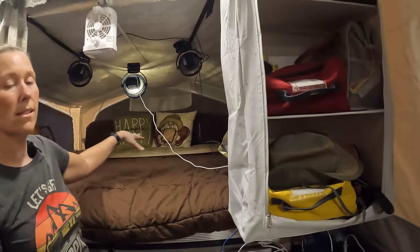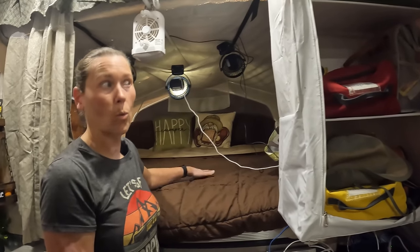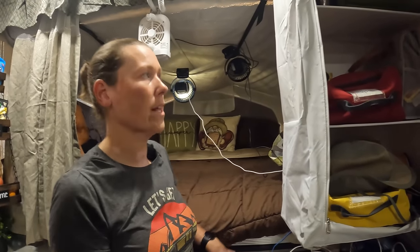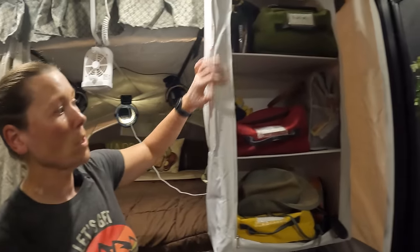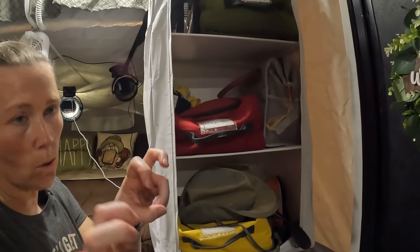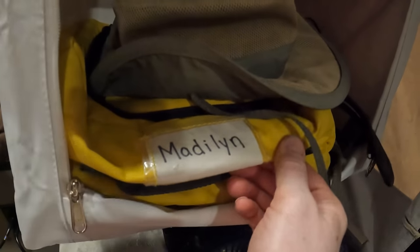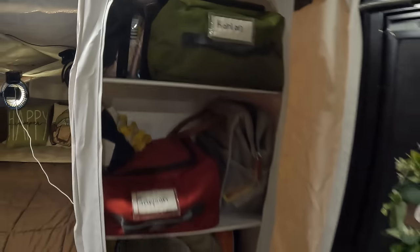That way we have full blast into this bed during the day. During the day it gets a little toasty but at night it's really cold, so I enjoy that. This is what we call our closet — I actually borrowed these organizers from the Camp Chef kitchen we had in our tent. If you ever saw our tent video you know what I'm talking about.